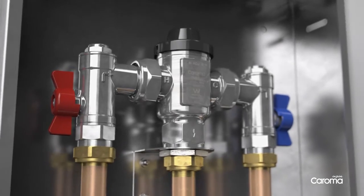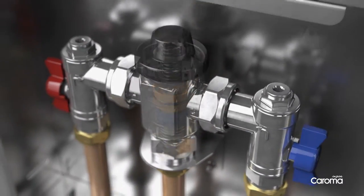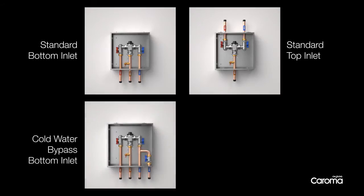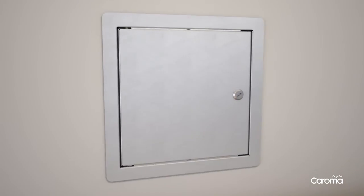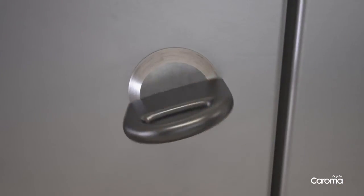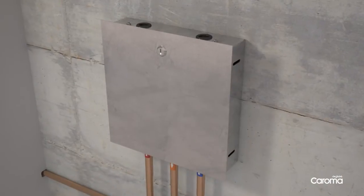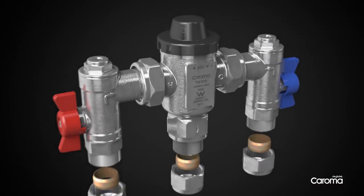Karoma's TMV20 features an anti-scaling coating for durability in hard water conditions. Its core range features four configurations, allowing maximum flexibility and speed during installation. A complete stainless steel housing unit is available with either a hinged door or a removable door, both with a lock for added security. All units are suitable for either concealed or exposed wall mounting, or the valve can be purchased as a standalone product.